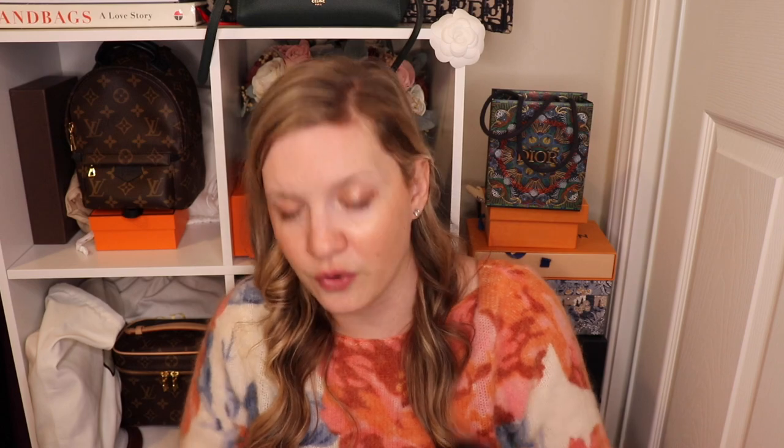They do stretch a bit on the H part but do not stretch anywhere else, and I think they wear really really well. As you can see, I've had these for many years and you cannot see little toe imprints or anything. With the newer style with the full leather in white, you are definitely going to see toe marks on the white — but it's a white sandal, so that is what it is.